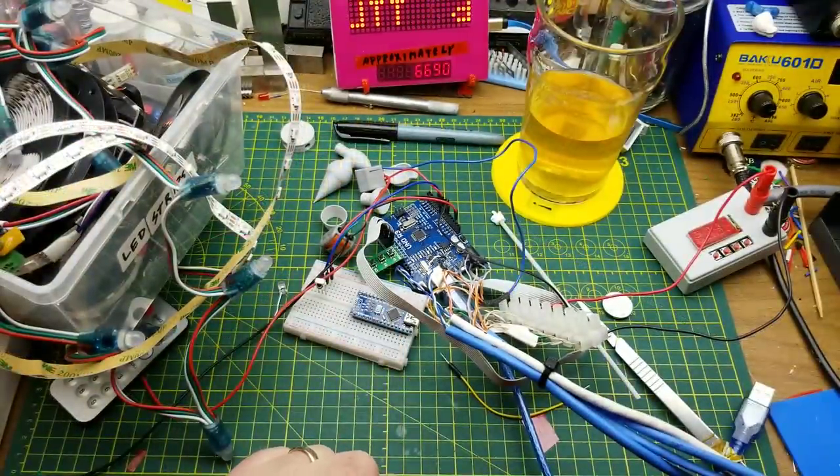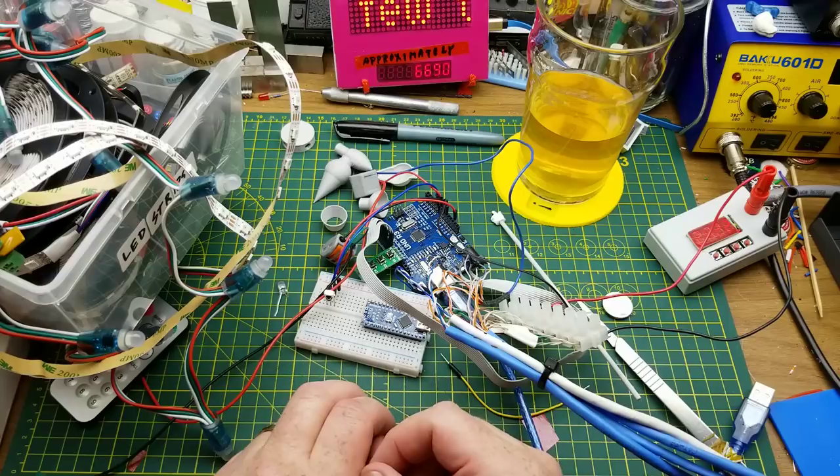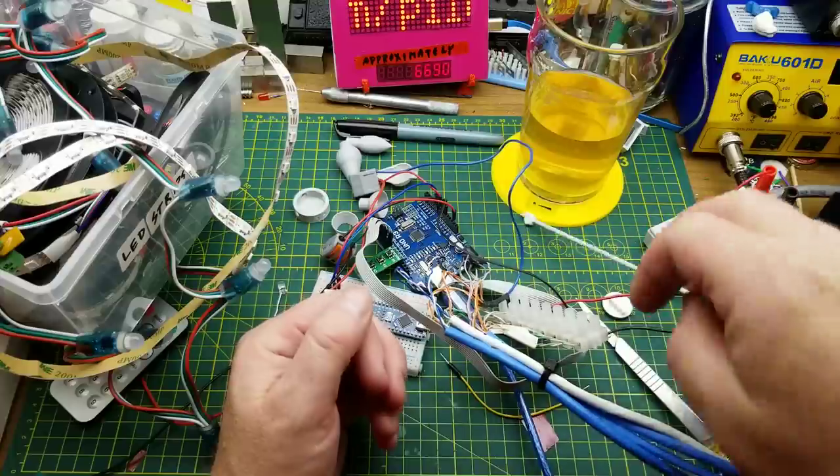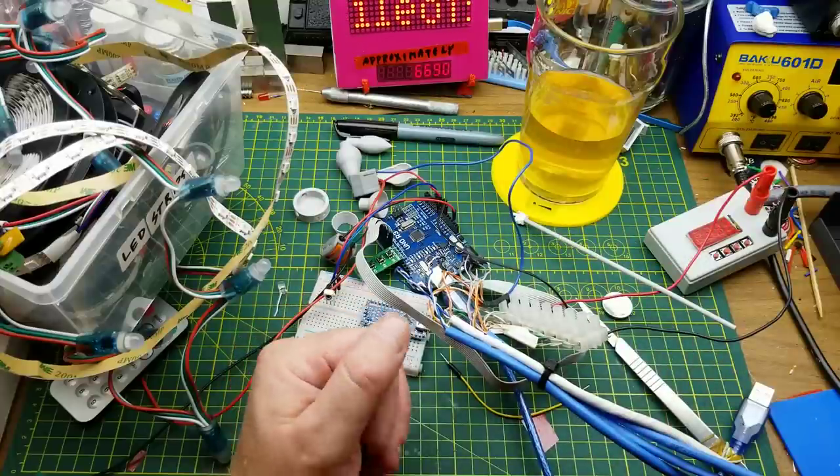Some people might find CAD very intuitive. I don't — I'm working on it, I'm getting there. I'm finding, actually, for simple stuff like this, OpenSCAD is easier. I'll get there eventually. I shouldn't whine too much.